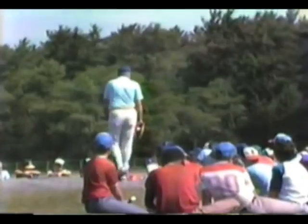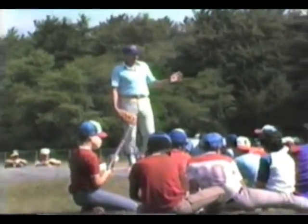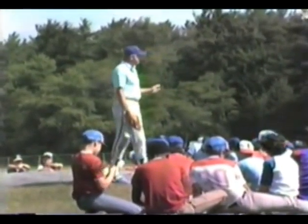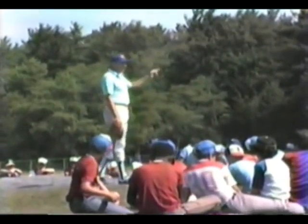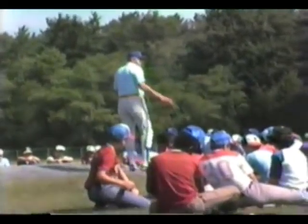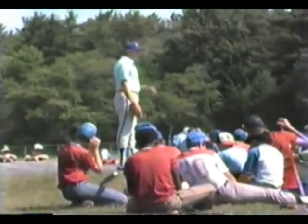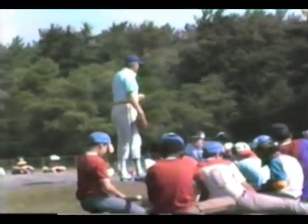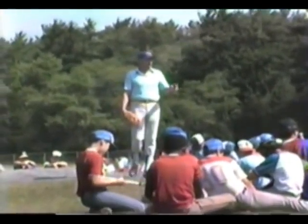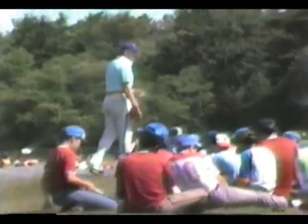Let me tell you something. If I watched you pitch and said your mechanics need improvement, and you said, hey, I pitched a no-hitter last night and I'm the best in the league — my only response would be: you want to be better. No matter how you're pitching or how you're hitting, you can be better and last longer by throwing mechanically right. So don't ever tell the coach you've been doing too good to change.